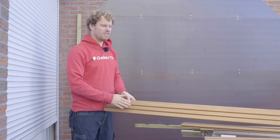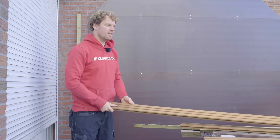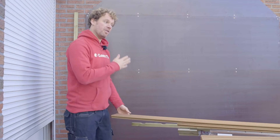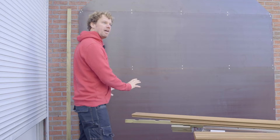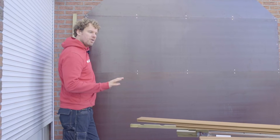These triple-banded boards can be installed both vertically and horizontally. Most boards tend to be suitable for only one or the other. Today we'll be using the horizontal installation method, but we'll also briefly demonstrate the vertical option.